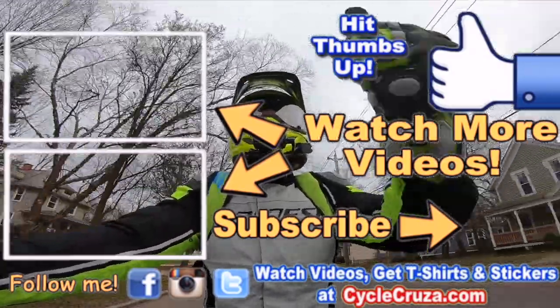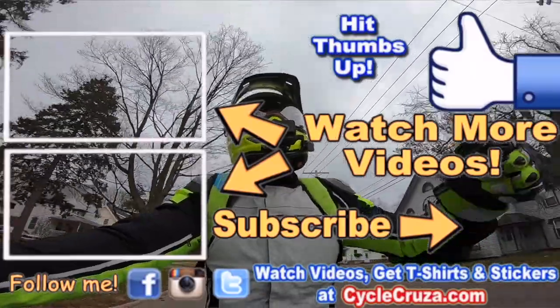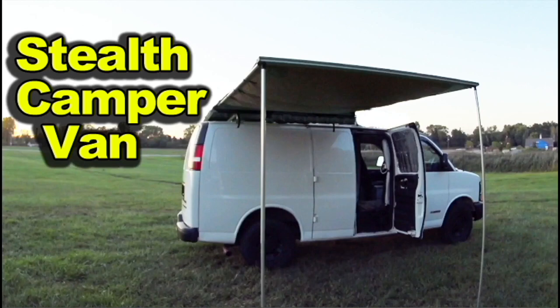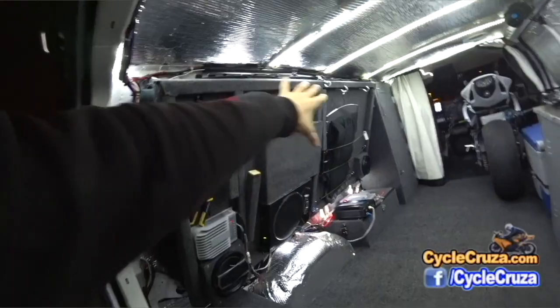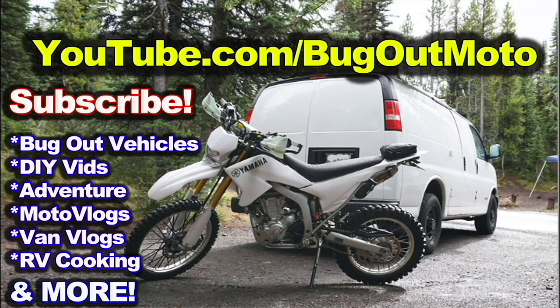Hit thumbs up, check out my playlist for new riders and popular videos. Don't forget to comment and subscribe. Check out my other channel, Bug Out Moto, where I customize a van for my motorcycle so I can live in my van with my motorcycle and travel across the country anywhere. Subscribe to my YouTube channel, Bug Out Moto.